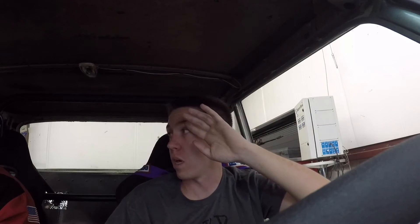That was 5,000-some RPM and it should have made boost. Was it? Yeah, on this.